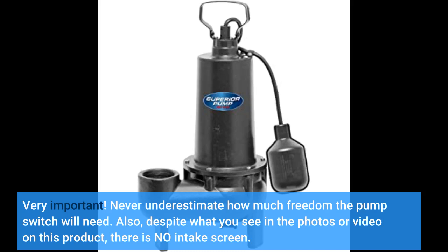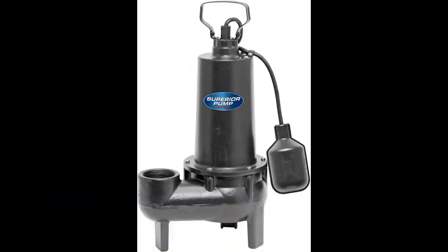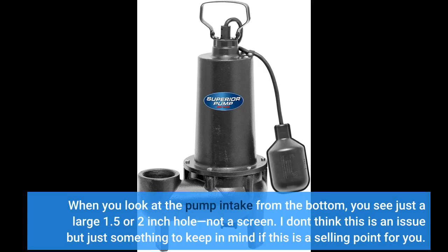Also, despite what you see in the photos or video on this product, there is no intake screen. When you look at the pump intake from the bottom, you see just a large 1.5 or 2 inch hole, not a screen. I don't think this is an issue, but just something to keep in mind if this is a selling point for you.